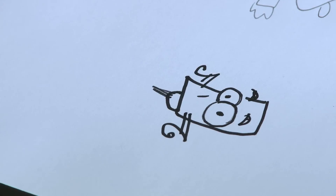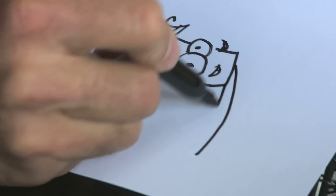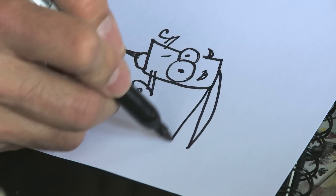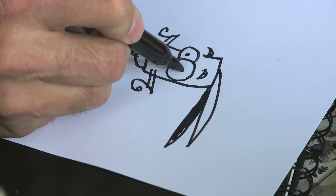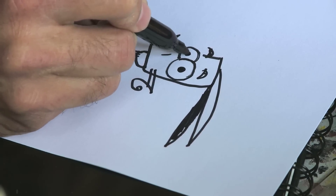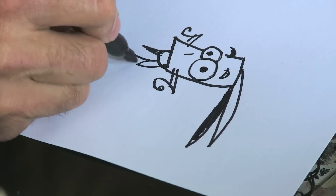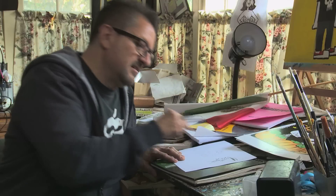Eyebrows for expression, and his strange bunny rabbit-looking antenna — which I've never explained away successfully. Give him a little bit of pupils, and give him a neck, a shirt. And there he is.